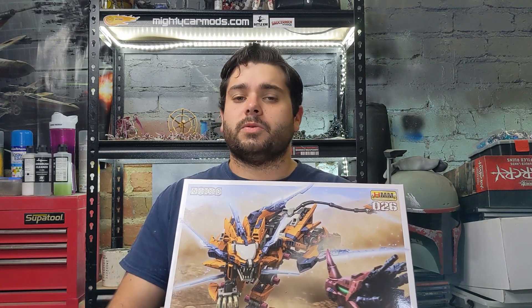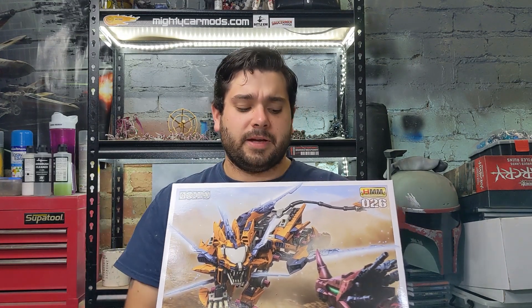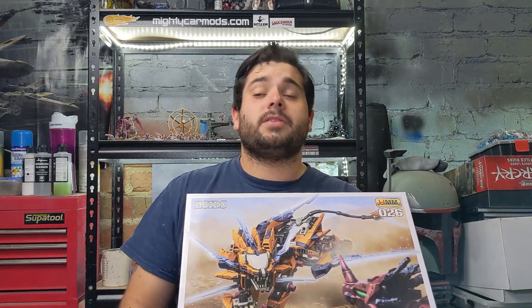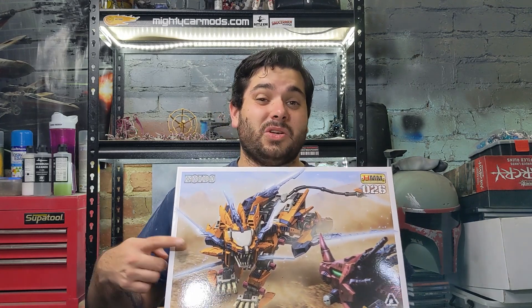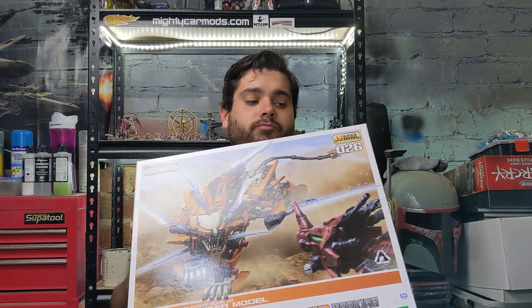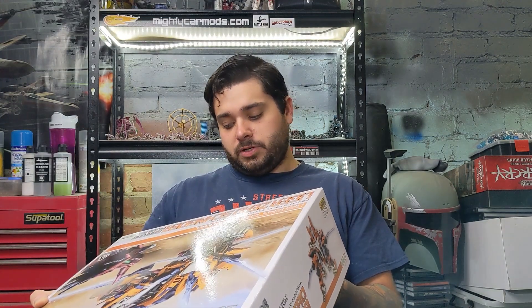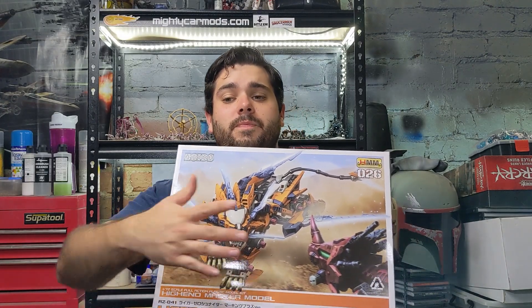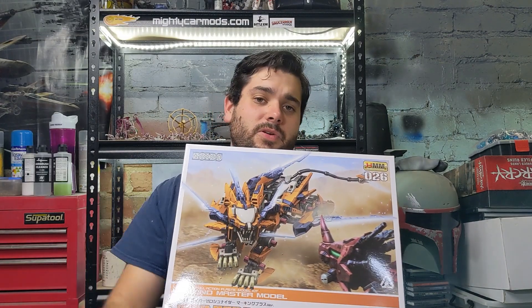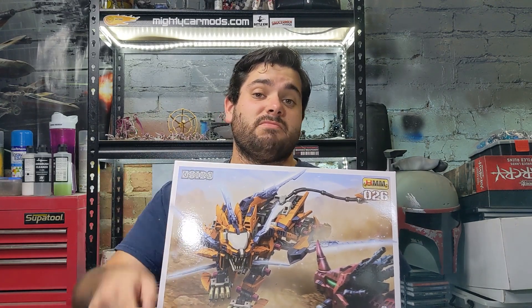This is the Liger Zero in the Schneider armor from New Century, which I think a lot of us would have watched before the first Zoids — the second iteration of the anime. This is the one with all the blades on it. There are a couple of others and I plan on getting all of them. These are not current kits — they're older. I had to get this from a company here that imports them, so I'll link to them in the description if you want to check out some Zoids of your own.